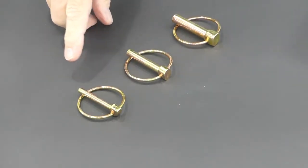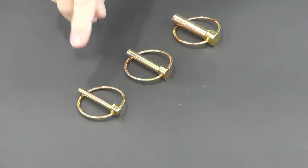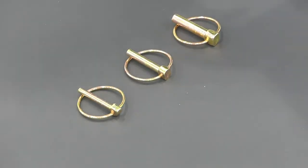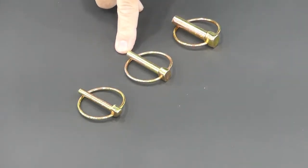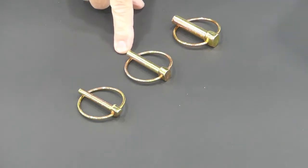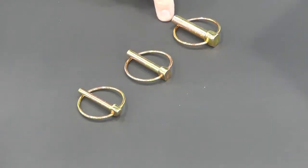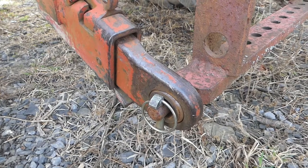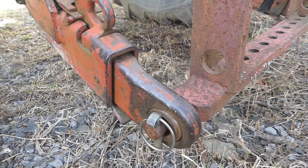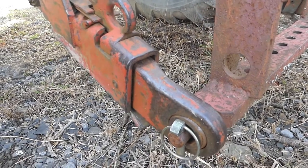Linchpins are much stronger than a cotter pin or a hitch pin clip. A one-quarter inch linchpin like this one will typically have a shear strength of about 3,600 pounds. A five-sixteenths inch pin will have a shear strength of about 5,700 pounds, and a seven-sixteenths inch pin like this one will have a shear strength exceeding 11,000 pounds. This makes them ideal for use with heavy-duty agricultural three-point hitch type of equipment.